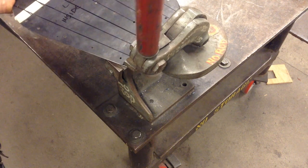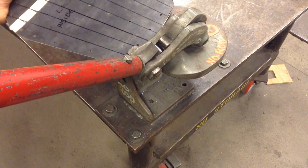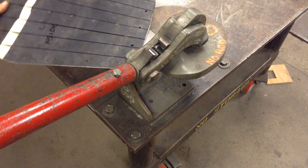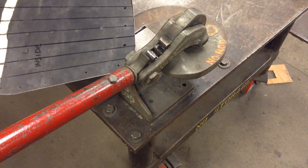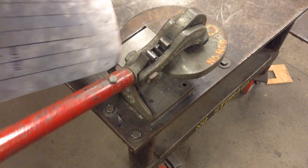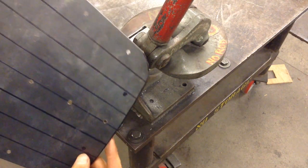Get it to bite first — that's the hard part. Then just gently pull that same edge up. Now the material edge is ready to be filed smooth.